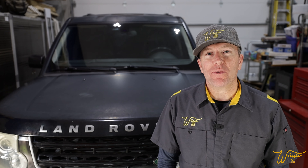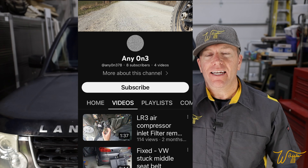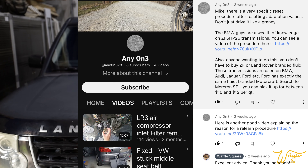In episode 6 of our ongoing series, where we are refurbishing this 2006 Land Rover LR3 with the V8 petrol engine, we are going to be performing the Transmission Adaptations Relearn Procedure. In episode 3, where we did a complete transmission service on the 6HP26, I made this statement about how I was going to drive the vehicle after clearing the adaptations.